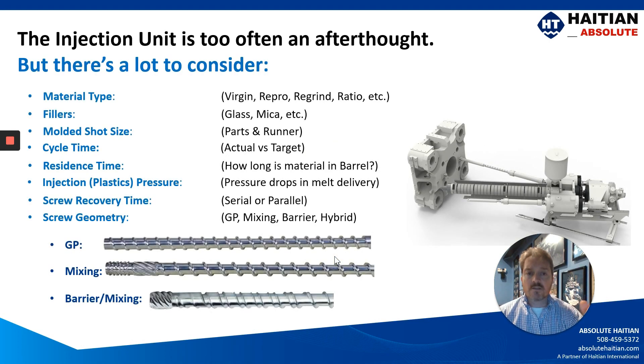In our introductory video, we touched on the fact that the injection unit is often an afterthought and that there's so much to consider — things like material types, fillers, molded shot size, the cycle time, the residence time, the injection pressure, screw recovery time, and the screw geometries.